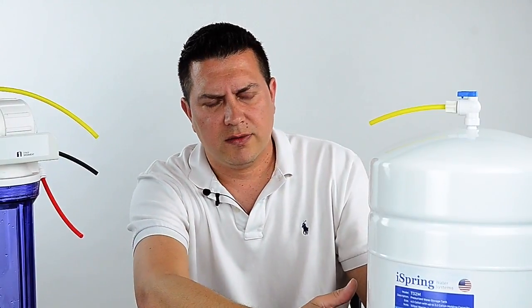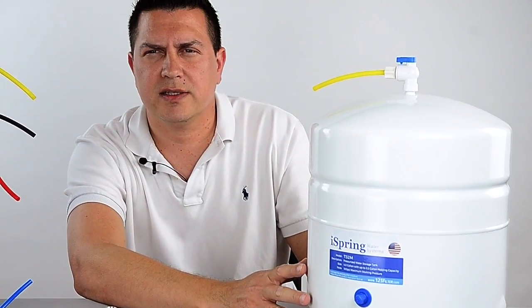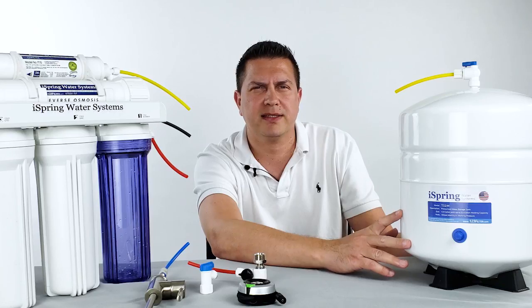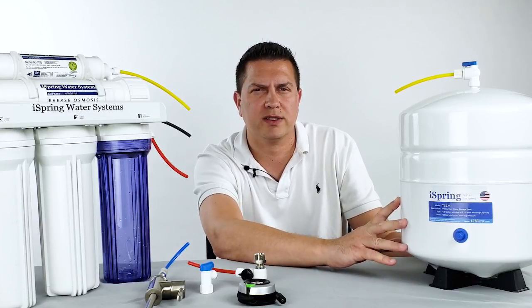Once the tank has been emptied, the pressure of the internal bladder inside should be at a minimum of 7 PSI and no more than a maximum of 10 PSI, so anywhere in between that range is where you want to be.